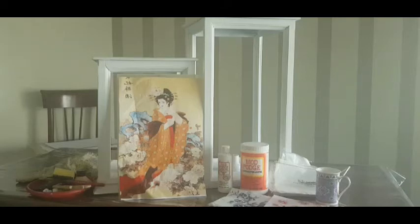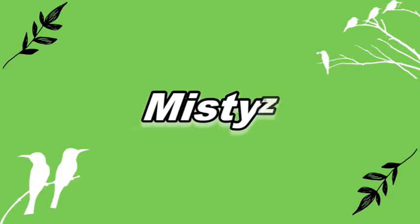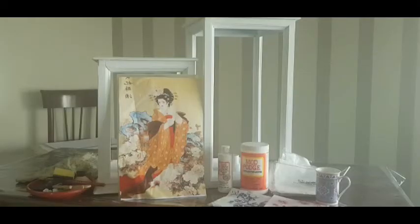Assalamu alaikum guys, welcome to our channel Misties. Finally spring is in the air, the winter is changing.